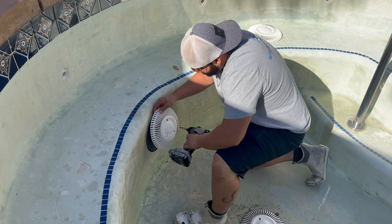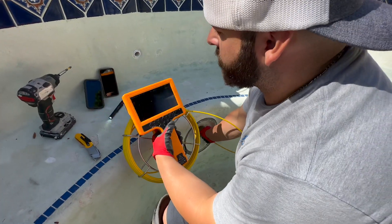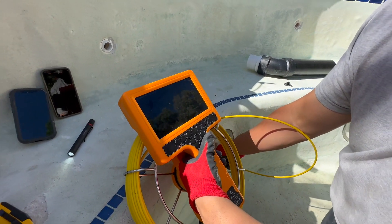Here we are taking the drain cover off and getting ready to apply Pypoxia. We always like to take a look with our camera on any job we do, even after the fact, to get our depths and everything.